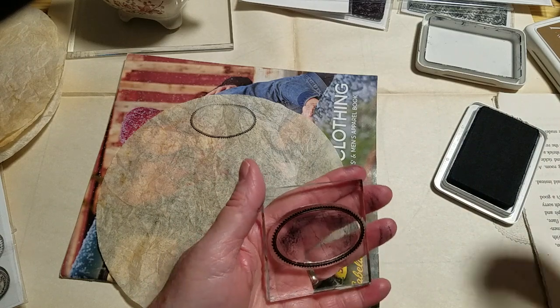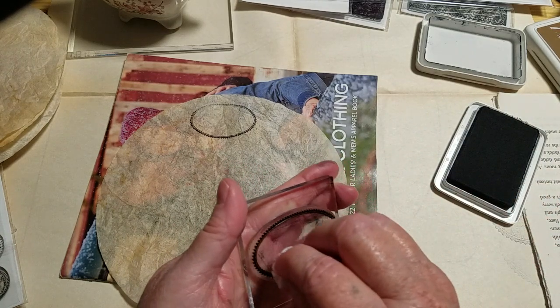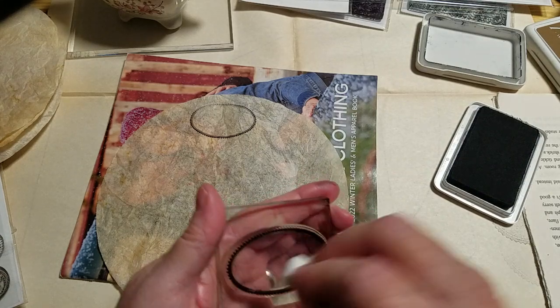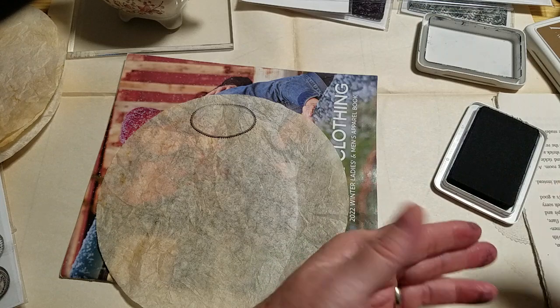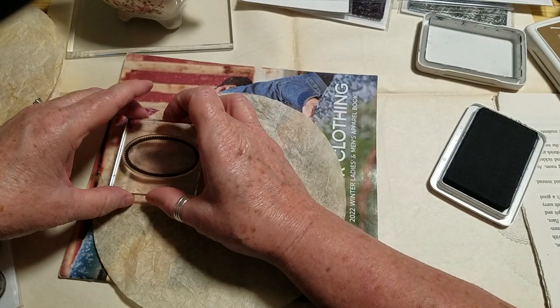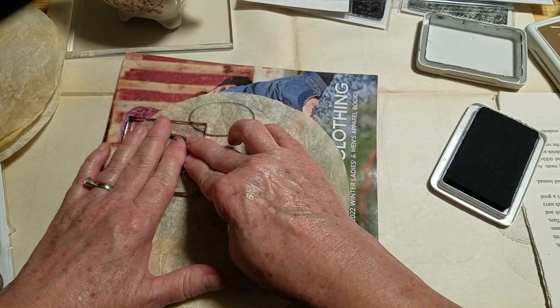There may be a different ink that's better for something like this — maybe a little wetter. The detail on Kathy's stamps is so amazing, and I know you've probably had stamps like that where you just want to get all the detail. I thought I'd do a few of these.